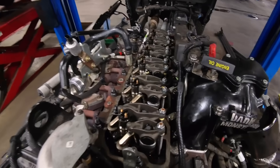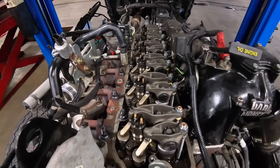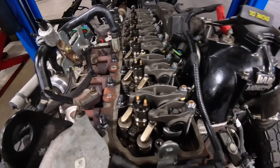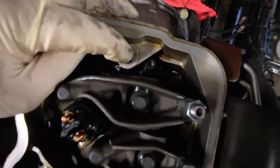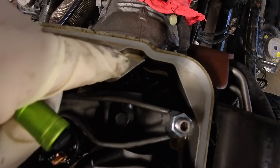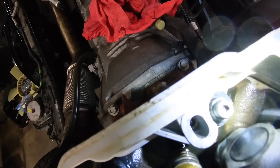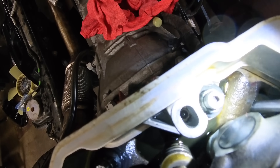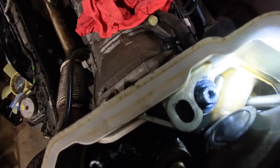Now we are going to trim up the girdle and get the rest of the top end put together. The instructions for the ARP pads tell you to trim around the number 24 bolt hole — you can see right there that there is interference, so you have to hog out some of this piece. After trimming, you can see that it clears the washer and the nut. Make sure you take out just enough to clear that washer — if you don't, you'll end up with an oil leak on the back side. Very important.